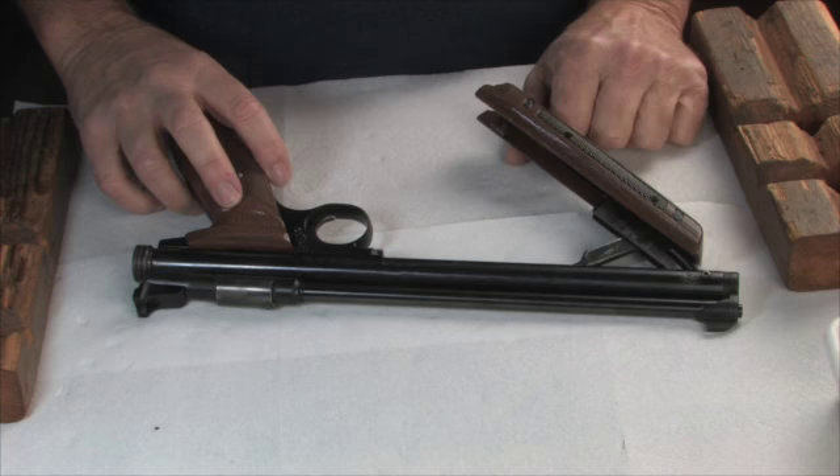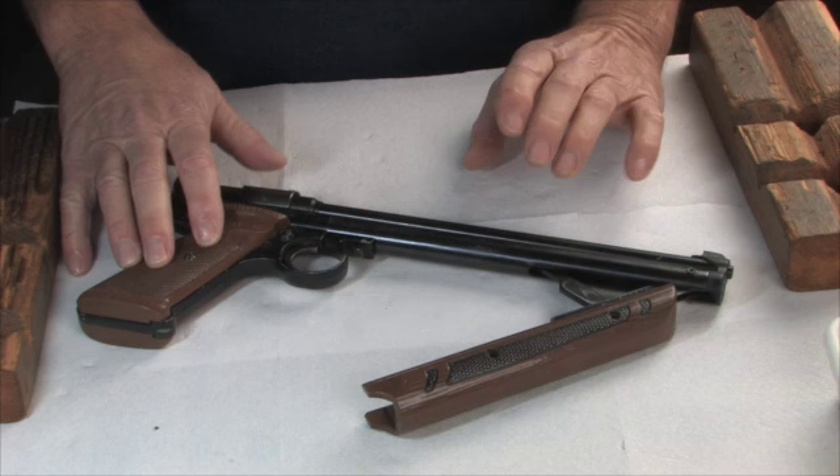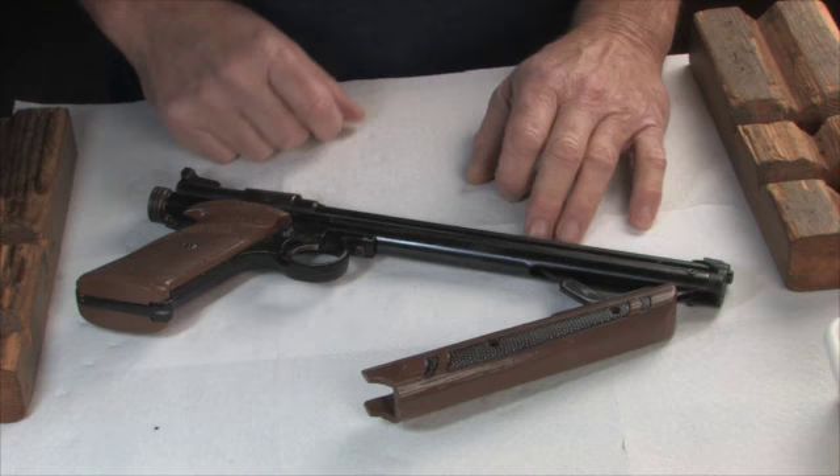They're still available new for around $65 or $70, something like that. There's so many of these out there that a lot of times you can find them at yard sales or flea markets, and they're usually just a couple of bucks.